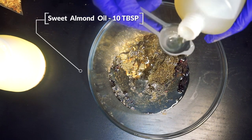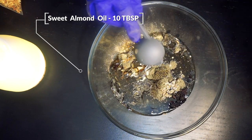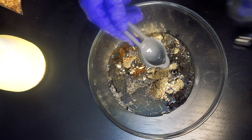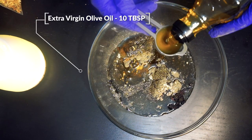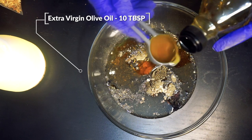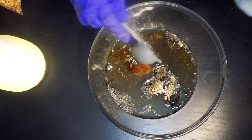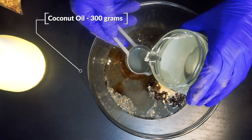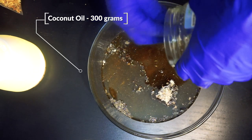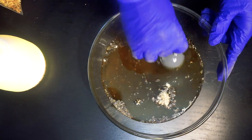Add 10 tablespoons of sweet almond oil — although you see me in the clip only adding 5, I actually added 10 tablespoons. Also add 10 tablespoons of olive oil to the mix, and make sure you are using extra virgin olive oil. Now add 300 grams of coconut oil to finish off our oil ingredients.